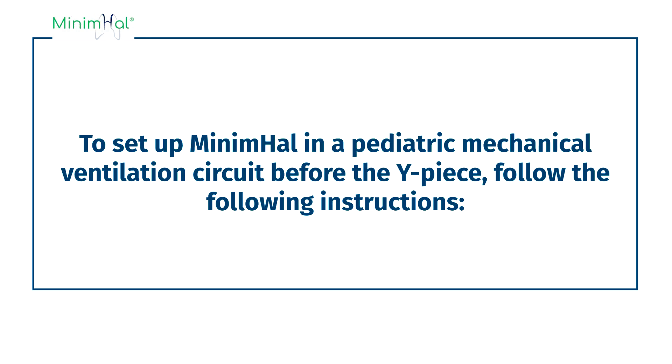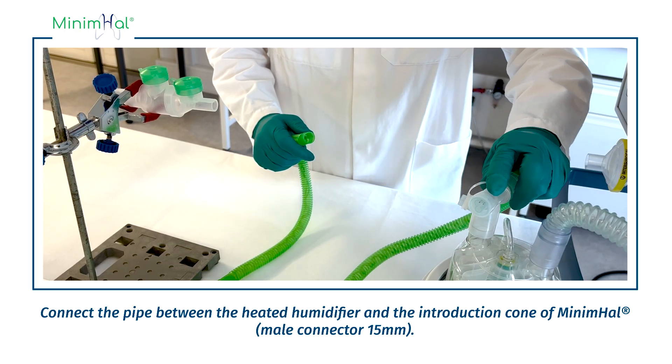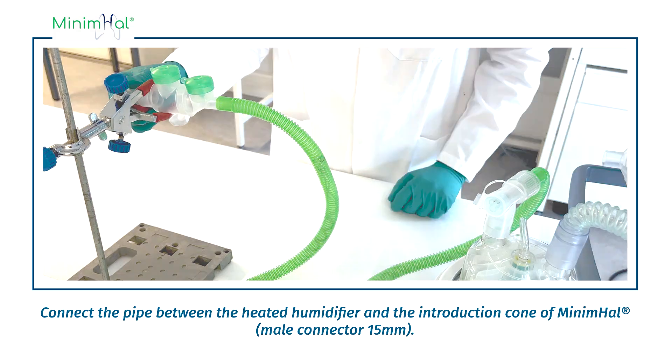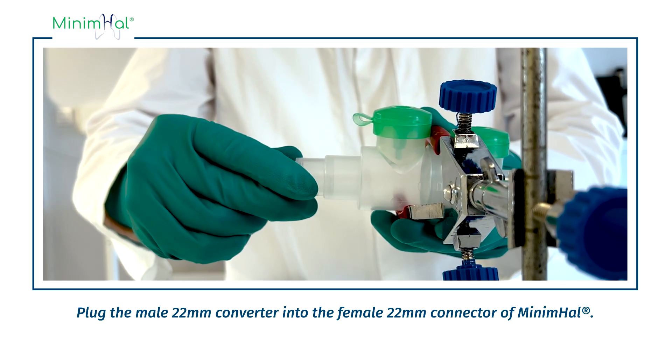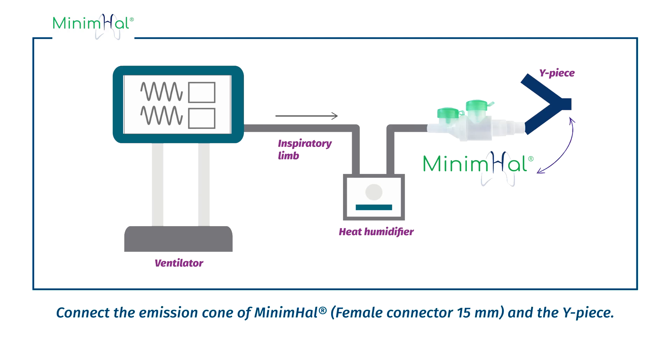To set up Minimal in a pediatric mechanical ventilation circuit before the Y-piece, follow these instructions. Connect the pipe between the heated humidifier and the introduction cone of Minimal. Plug the male 22mm connector into the female 22mm connector of Minimal. Connect the emission cone of Minimal to the Y-piece.